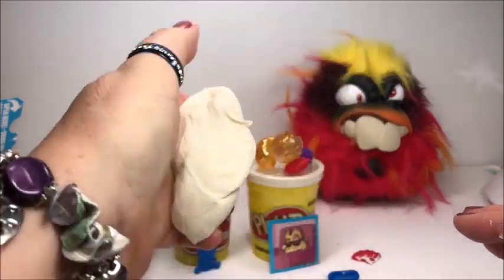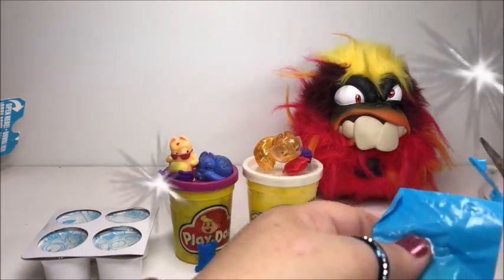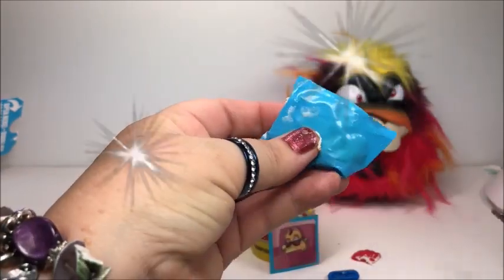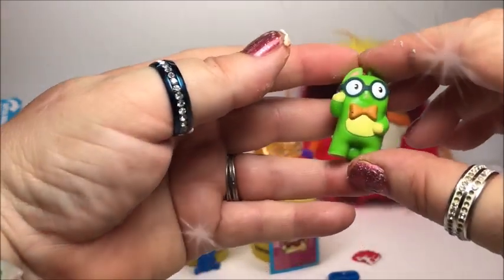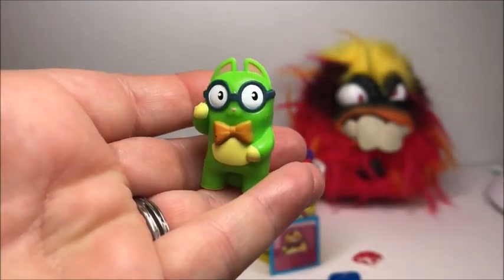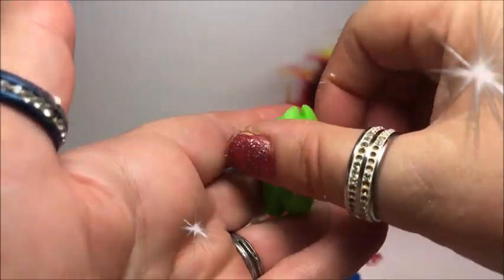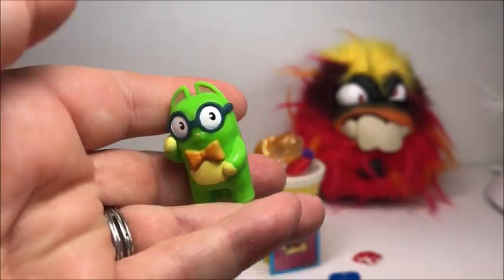Let's put the play-doh aside and see what we have. Here we go. Oh, this one's cute — look, he's surprised! And here's the tail, here's the back of him. He is surprised. That's a cool one too.